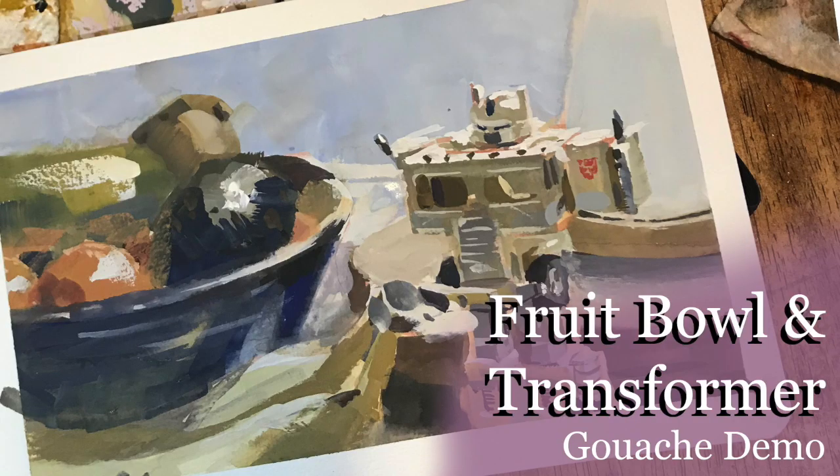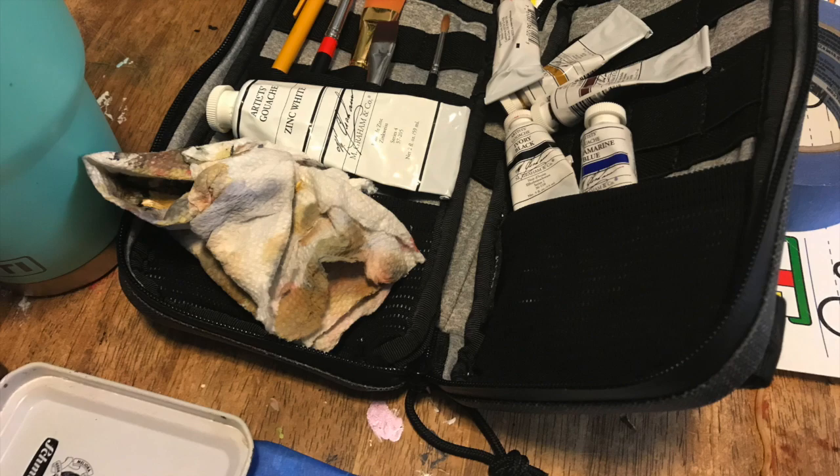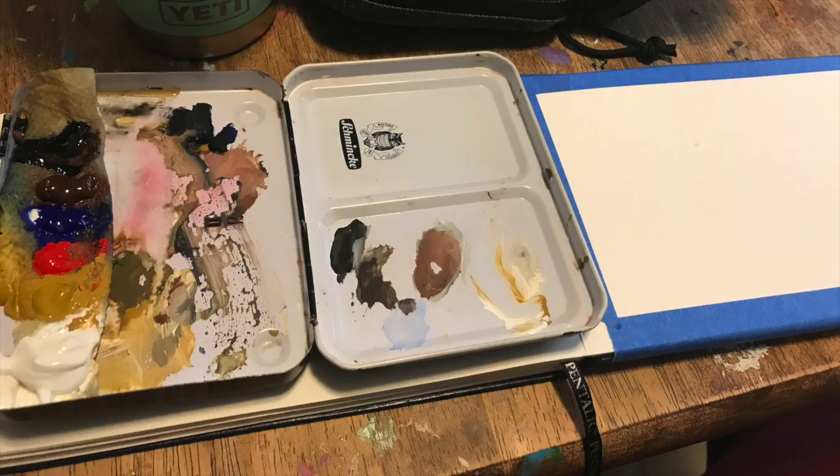Hello, art family, and welcome new subscribers. I just got back from a trip down south to visit relatives, and while I was down there I managed to get a little sketch in with gouache.